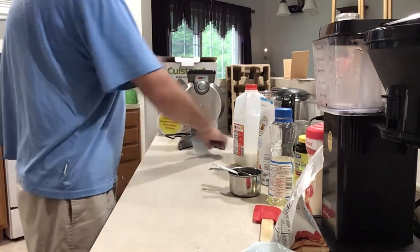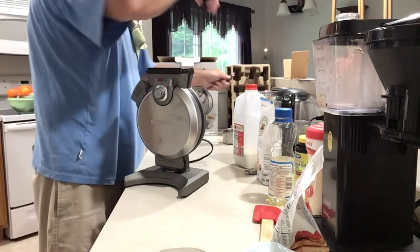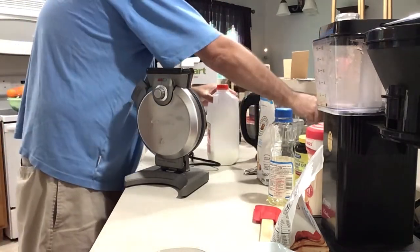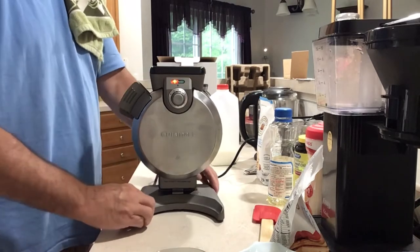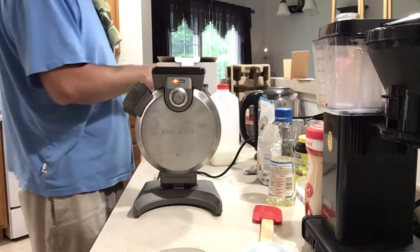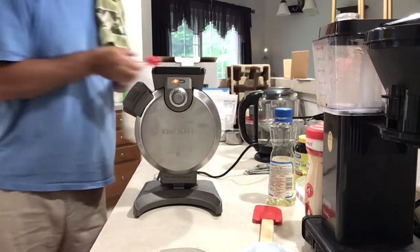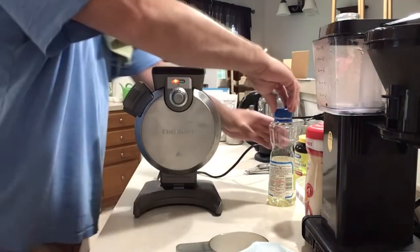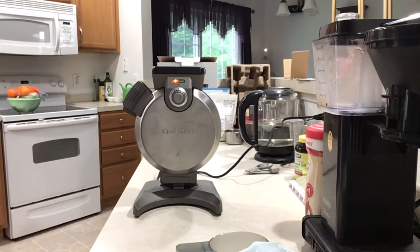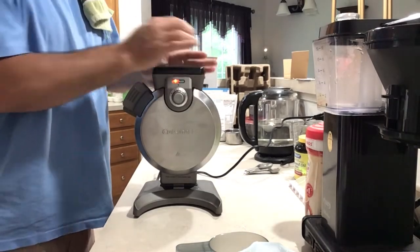I'm going to plug her in. The red light is on, so give it a second. I'm going to get while it is heating up — put the milk back in the fridge. I'll put this aside. I'm going to let this heat up; it doesn't take long at all.